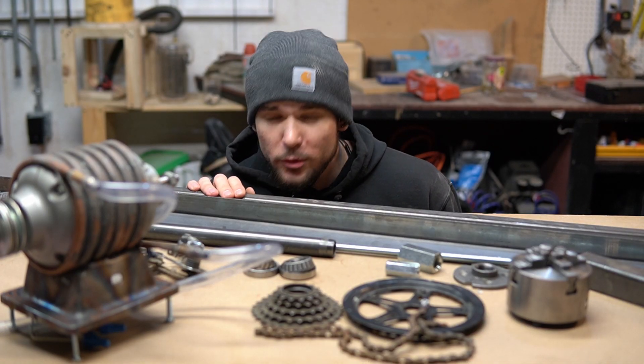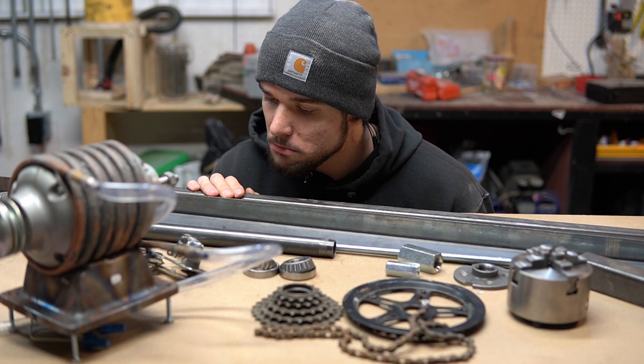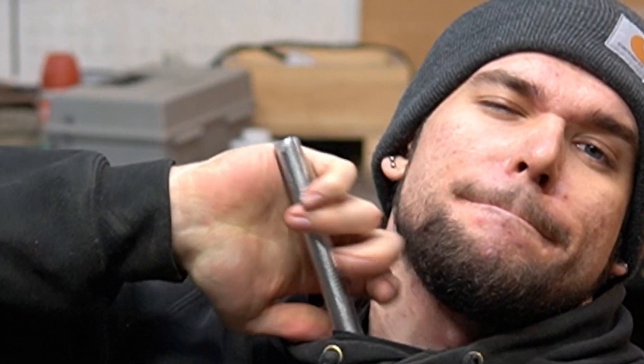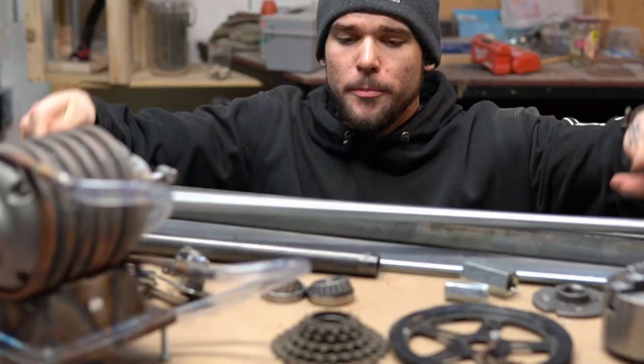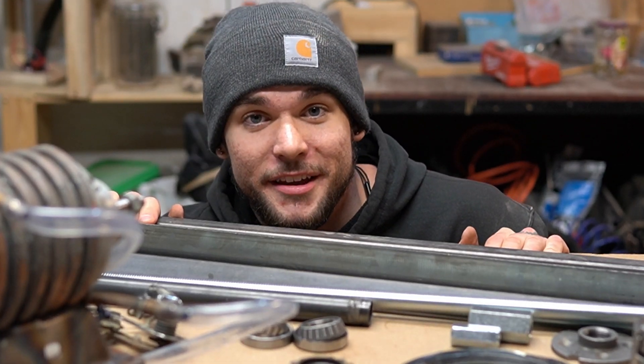I think we've got everything now. Hold on, something's missing. Oh, there we go. Now that's everything. Let's go.